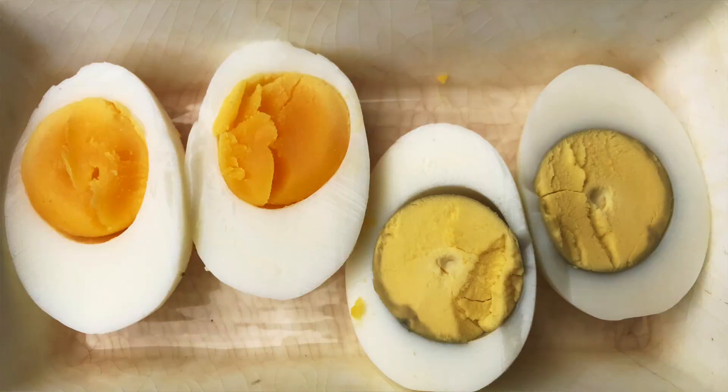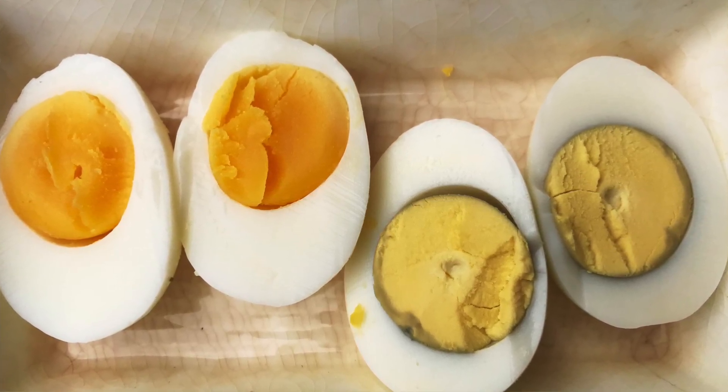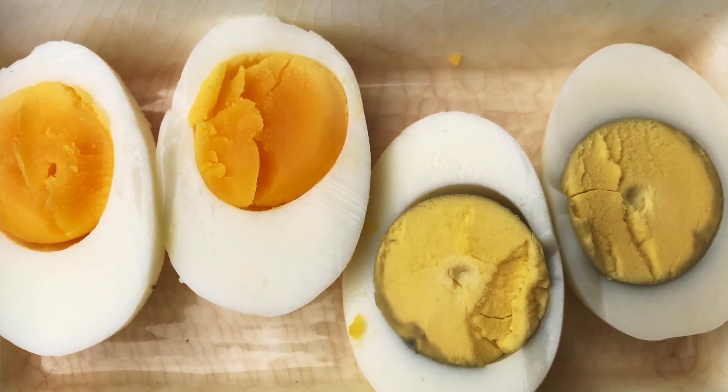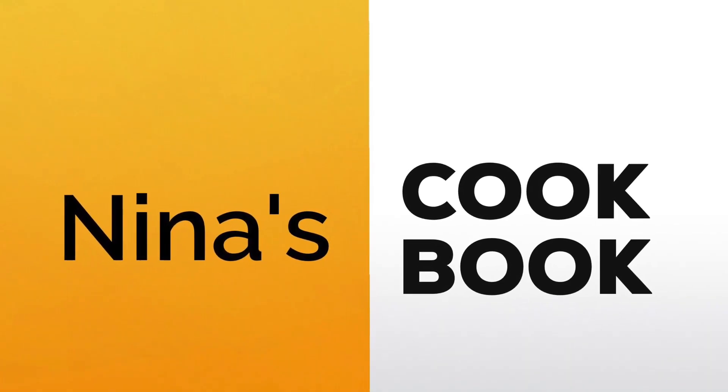Hey everybody! If your boiled eggs look like the ones on the right — sad, sorry, chalky, light yellow and gray — versus the golden yellow creamy ones on the left, then this recipe is for you.